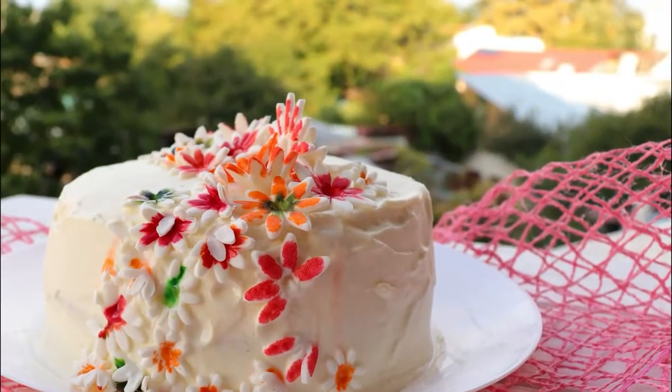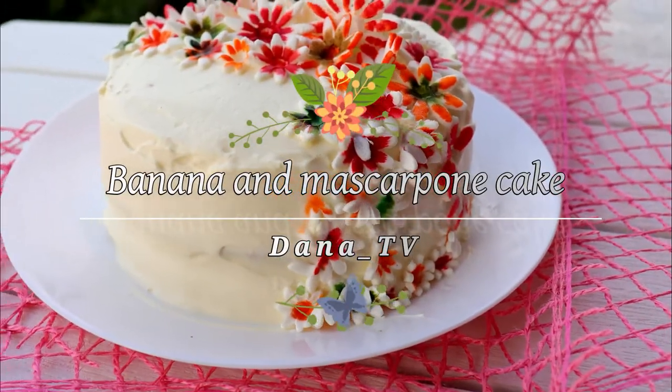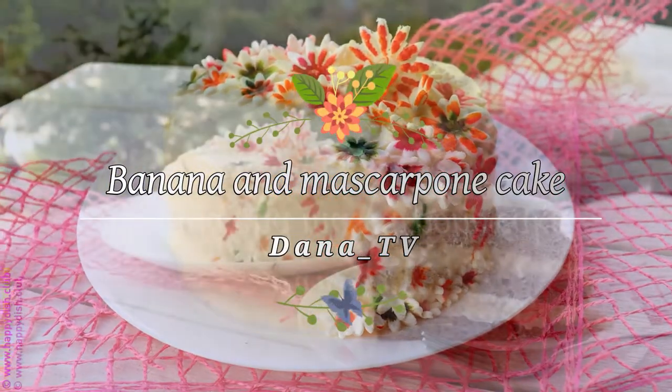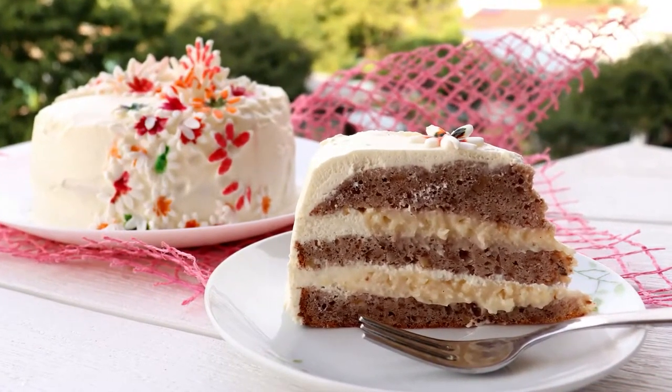Hello and welcome to my YouTube channel. My name is Dana and today I have this awesome cake for you with banana and mascarpone cheese. I made this cake for a dear friend of mine and I had to show you everything.